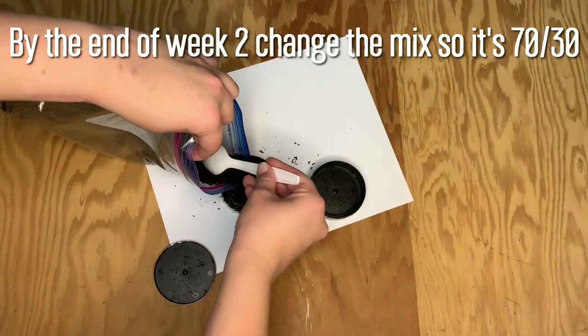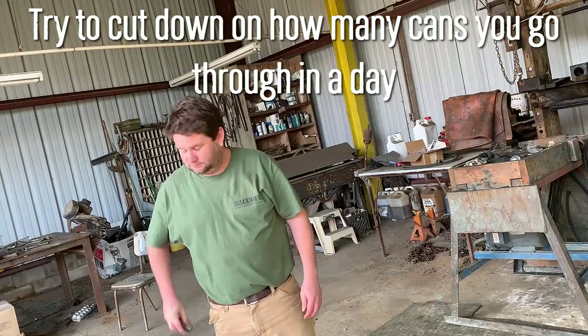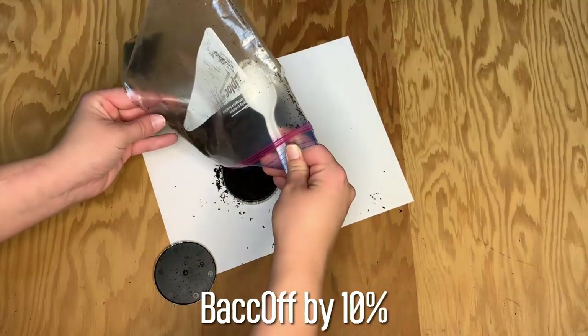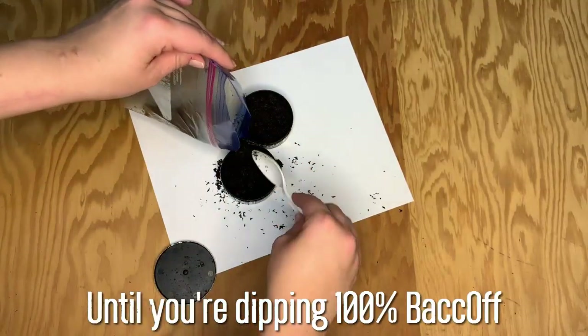By the end of week two, change the mix so that it's 70-30. Try to cut down on how many cans you go through in a day. At the end of each week, increase the percentage of Back Off in the mix by 10% until you're dipping 100% Back Off.